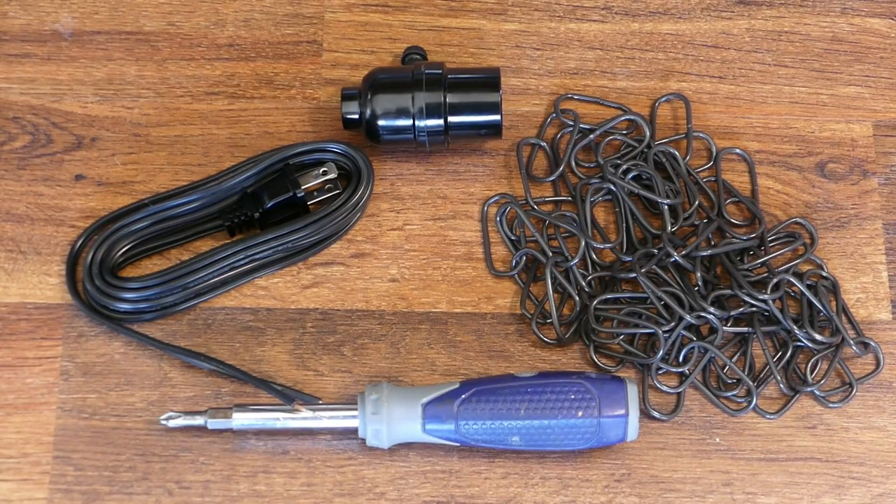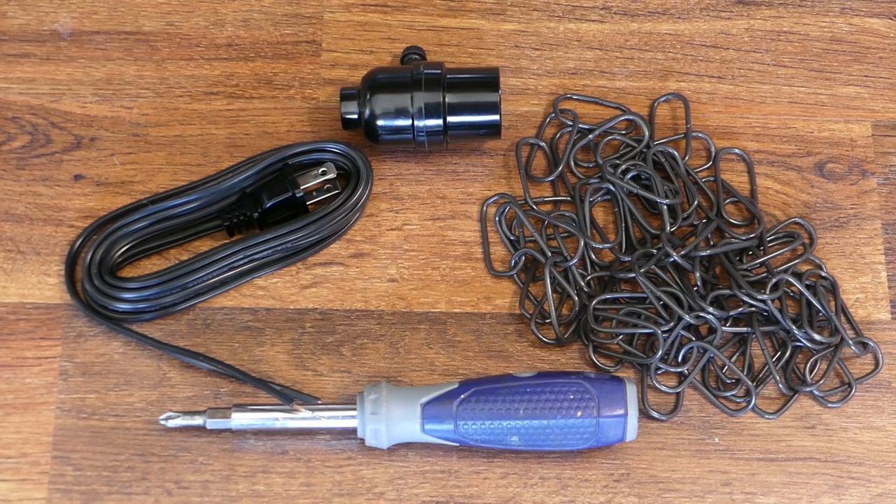Turn a tumbleweed into a statement chandelier with a lamp socket, lamp cord, chain, and screwdriver.